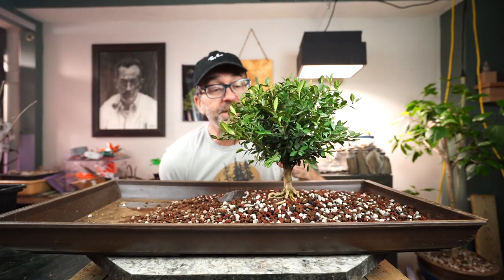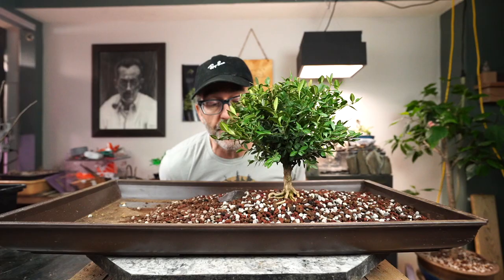Hi everyone, welcome to Diggs Bonsai. On today's episode, it's the Landscape Challenge, part two.